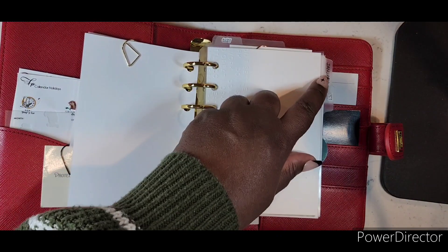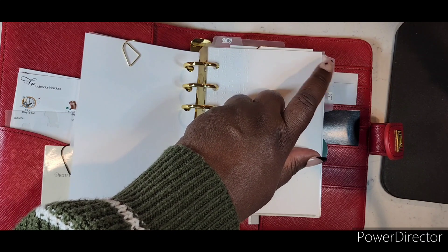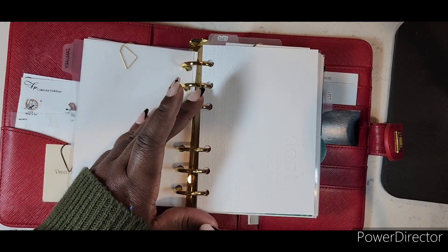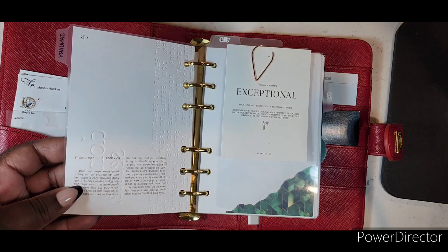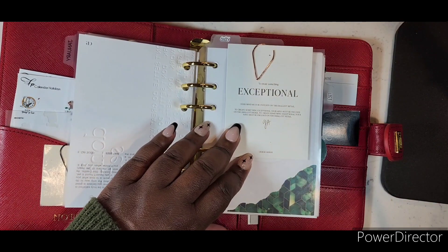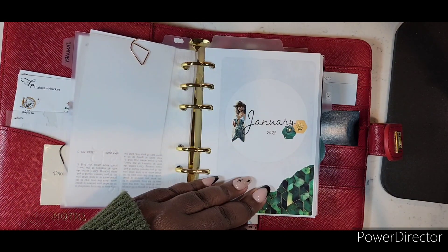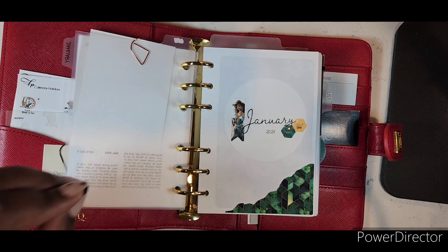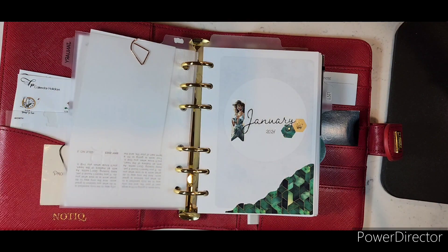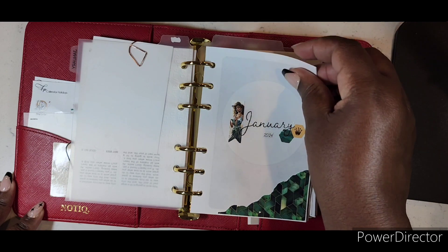I have the Cloth and Paper divider here for January. At the end of the month I'll switch out the sticker since these were the blank ones I put stickers on. The dashboard says 'Don't Settle' — I wanted that to stay there — and then 'Exceptional,' again from Cloth and Paper. This is where my dailies begin. This one is from the Rose Shadow Collection; if you like foiling stickers, she does some of the best foiling.